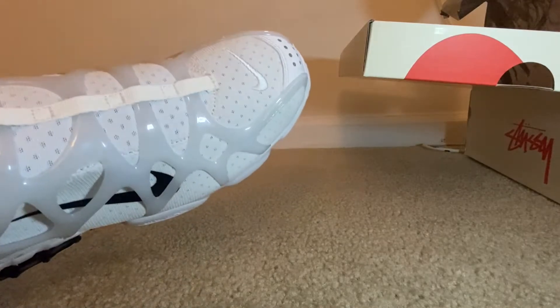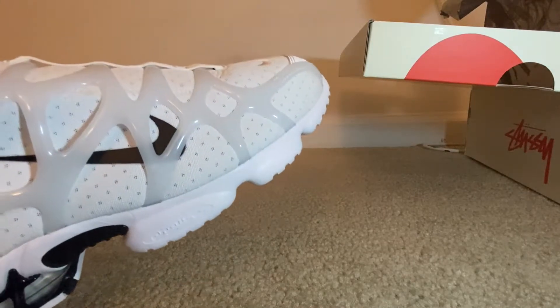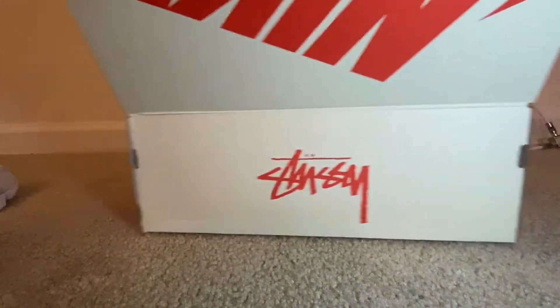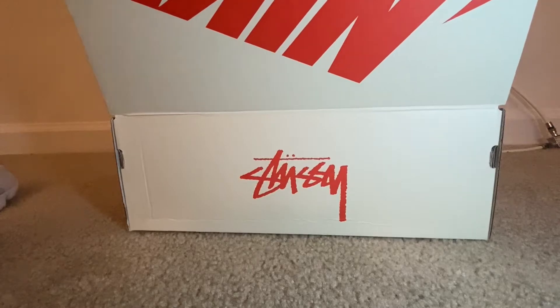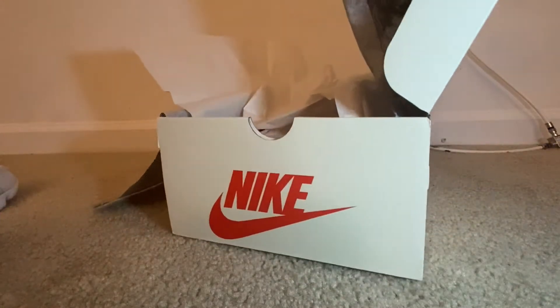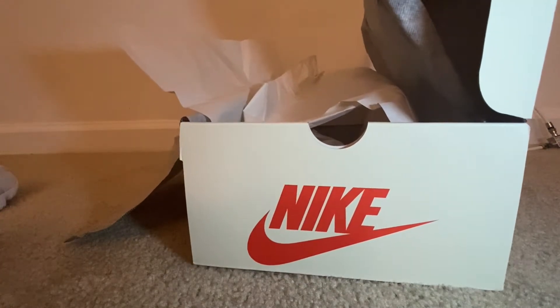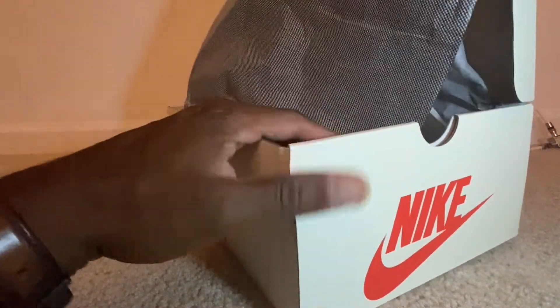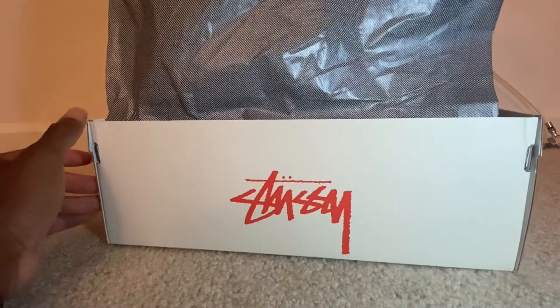The box — nothing really special about it. You have the Stussy logo on the side, you have the Nike logo on the back of the box, standard paper, and the Stussy logo again.